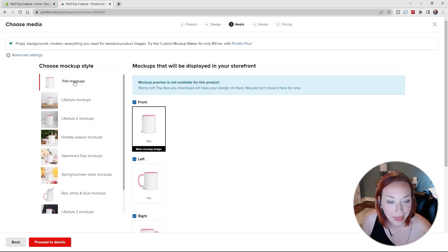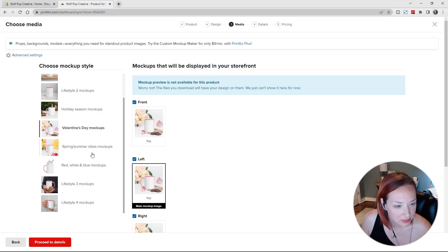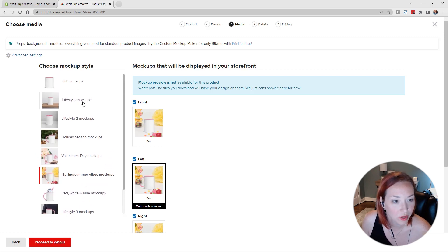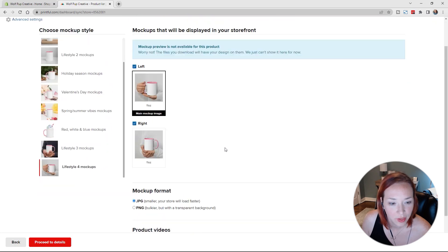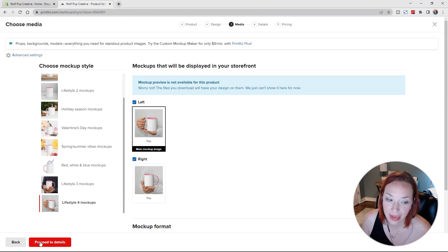You can choose your mockup style here — these are actually really nice photos available to use. I'm kind of liking the spring/summer vibes, which could look cute with the donuts. We could also go with a flat mockup and add it into a tool like Placeit to do more stylized images — because a lot of people are probably using these generic ones. Let's just keep it with the hands for now and click Proceed.